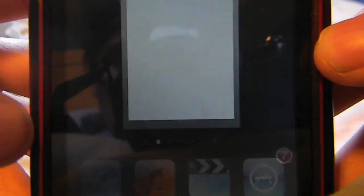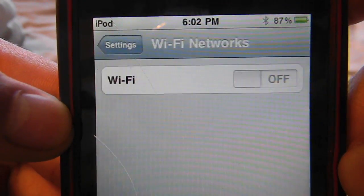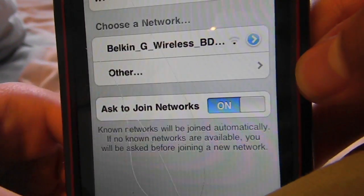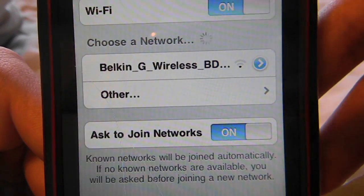The first thing you want to do is go into Settings and then go to WiFi. As you guys can see, mine's off, so I'll just turn it on and then your WiFi network should show up. Mine's called 'Bilken G Wireless BD' — that's just the router name.